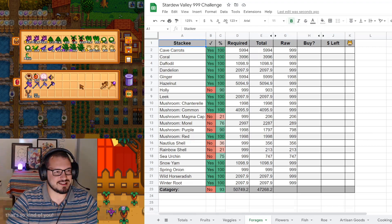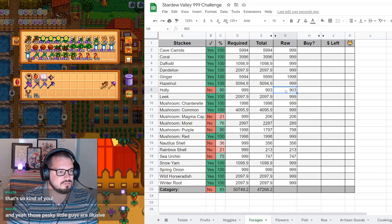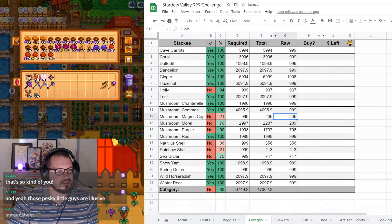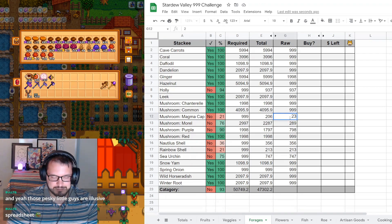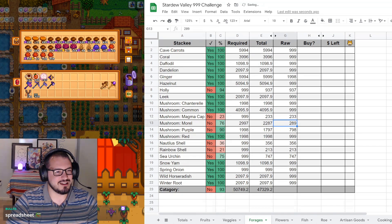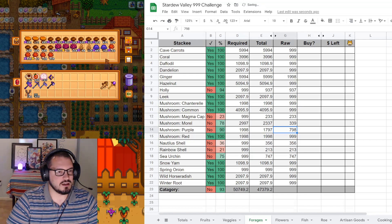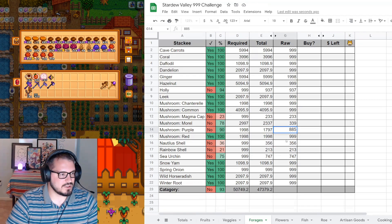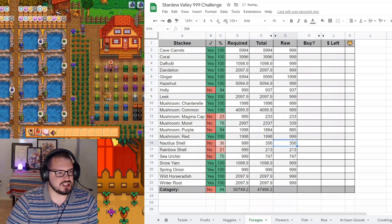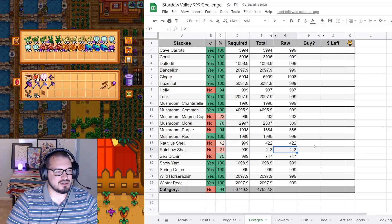On to our forageables - we have hollies. We got quite a few this year; we are up to 937 hollies. On to magma caps: 233 magma caps. 339 morels. 885 purple mushrooms. For nautilus shells, we have to head down to the beach forge - we have 422 nautilus shells. We're doing pretty well on that because we spend a lot of time in the harder mines. 254 rainbow shells.